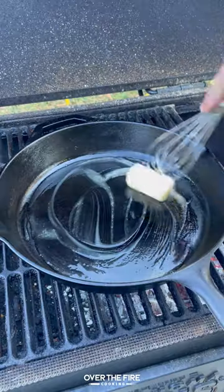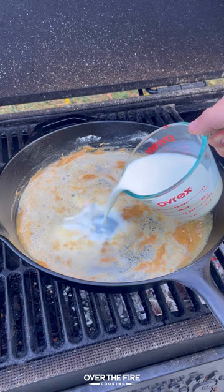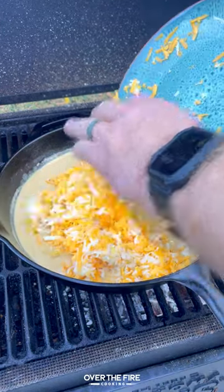We're going to cook some bacon until it's nice and crispy and then start working on that beer cheese, making a roux, adding some light beer, some milk, a little bit of Worcestershire, Dijon mustard, and that shredded cheese.